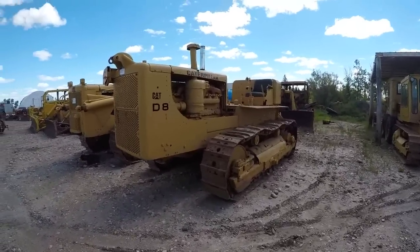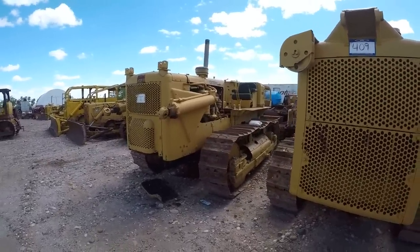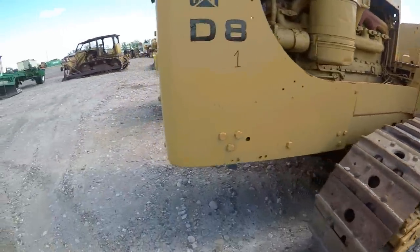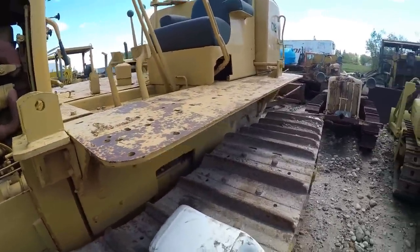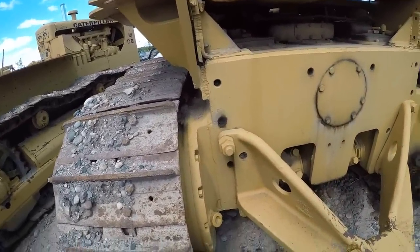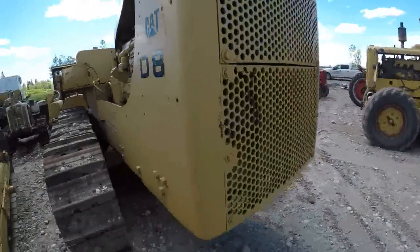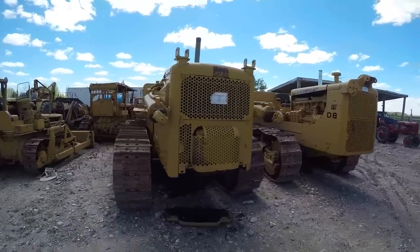We've got a D8 here — actually two D8s side by side. They are a work in progress; neither one of them run right now. This one here is a 15A, and the other one — let me just double-check so I don't give any false information — is a 14A. So yeah, we got a 15A and a 14A D8 here that are kind of sisters, I guess you could say.